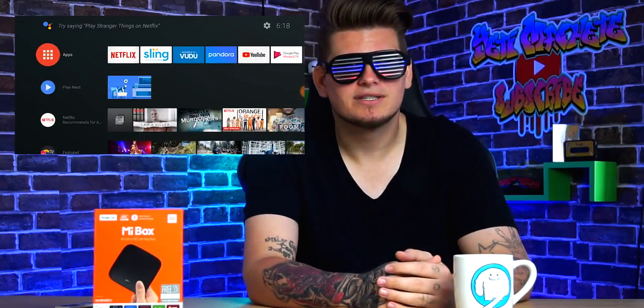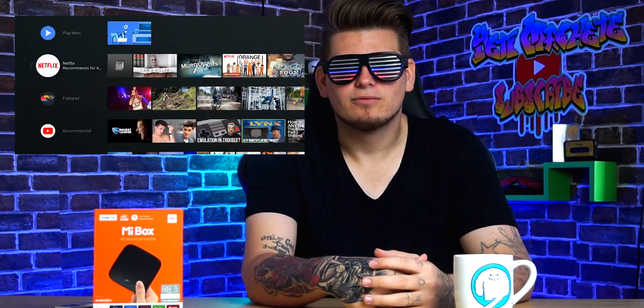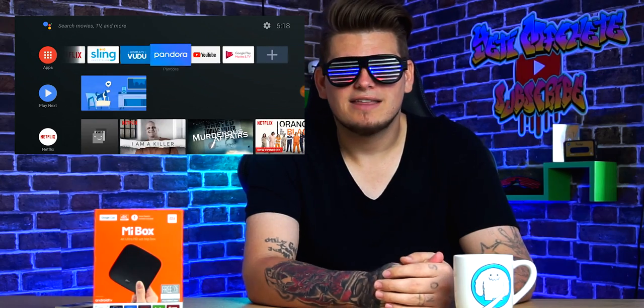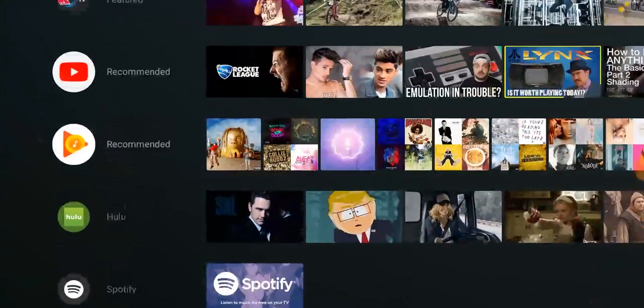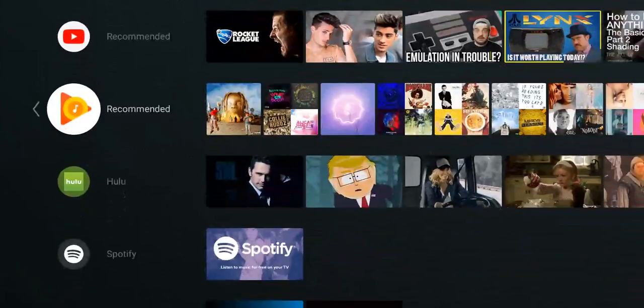The Mi Box is running Android TV 6.0 out of the box and it's upgradable to Android 8.0 Oreo. Everything is fast and fluid with little to no hiccups. The layout and navigation is really reminiscent of Netflix. The interface is nice and clean — you get a giant list of tiles with your search function up top, followed by your installed apps and then a list of recent apps and their recommendations.